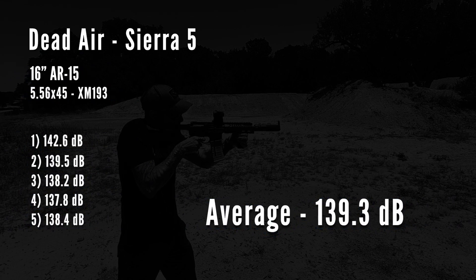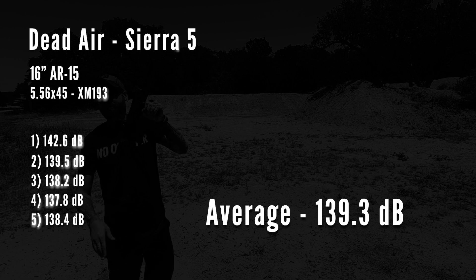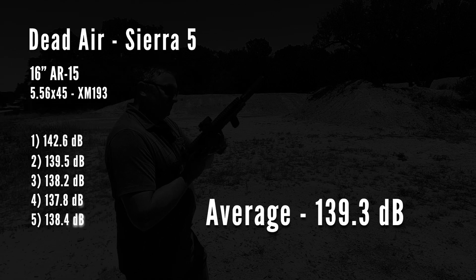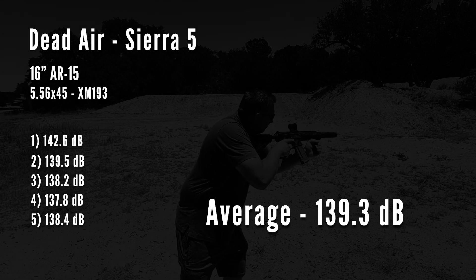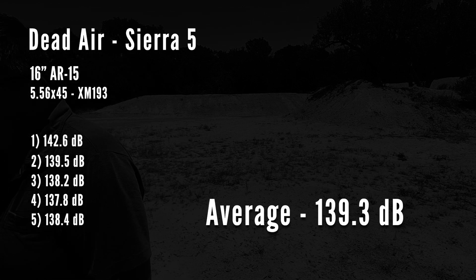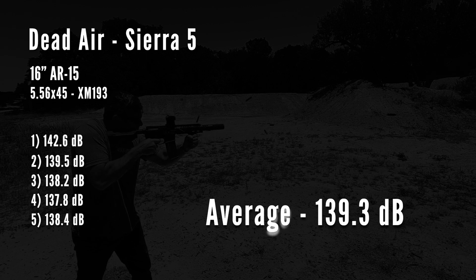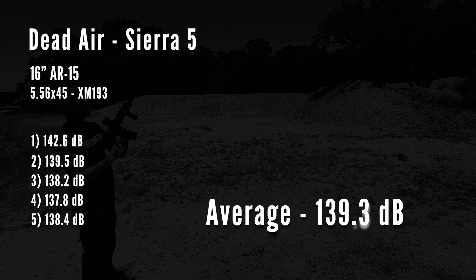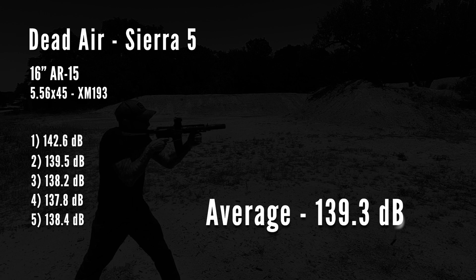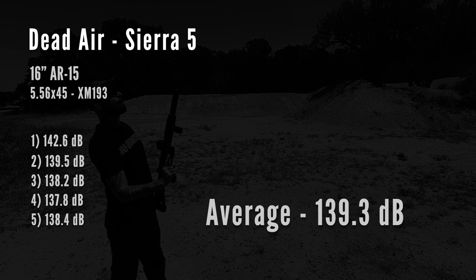Looking at decibel reduction, the Sierra 5 averaged 139.3 decibels on a standard 16-inch AR-15 using XM-193 ammo. This is about what you'd expect on an AR — just within hearing safe. The supersonic crack of 5.56 is about 143 to 144 decibels, and ARs are loud guns as it is. It's also a very compact can, so the Sierra 5 does a good job balancing performance while maintaining a small size. In terms of blowback, it was middle of the road — not super low, but not noticeably high — what you'd expect for a standard good 5.56 silencer.